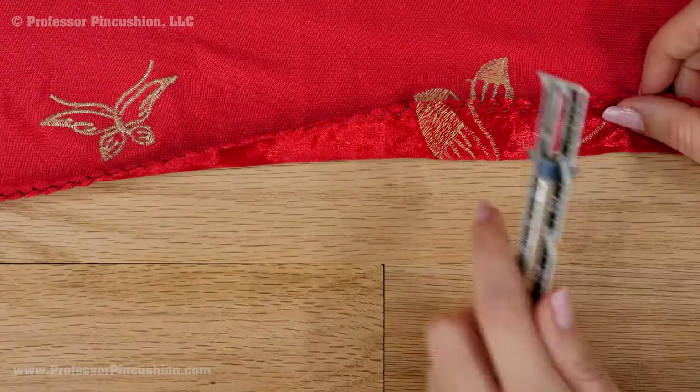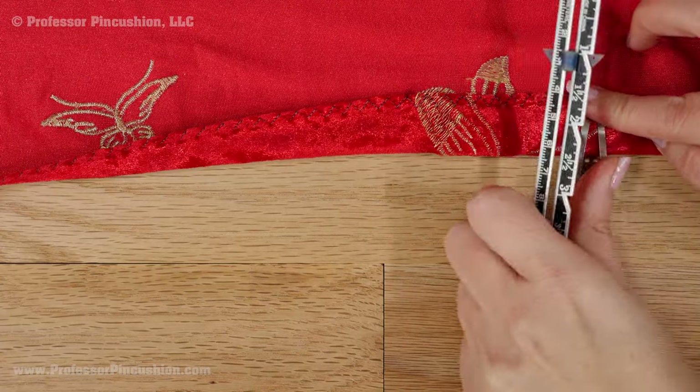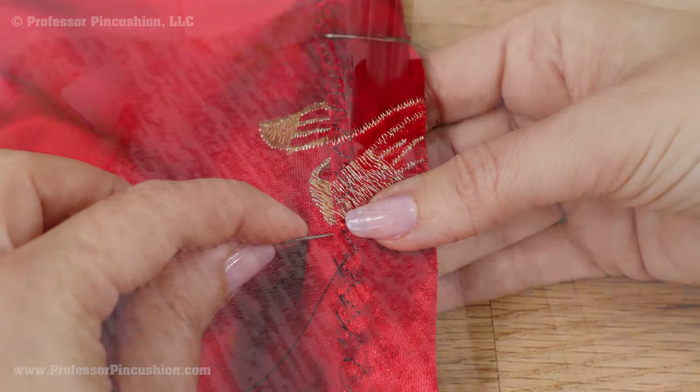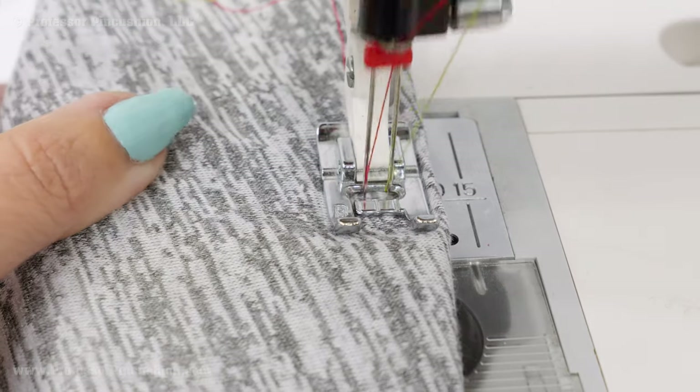For hemming, keep it simple. Finish or pink the raw edge and fold your hem allowance to the wrong side. You can hand or machine blind hem if you don't want the hem to show. Another option is using the twin needle so the hem maintains some of its stretch.